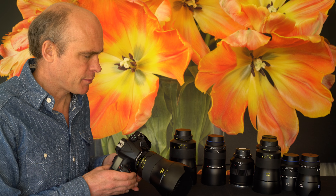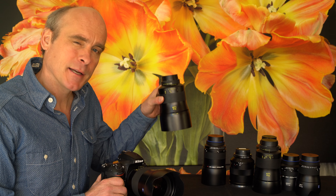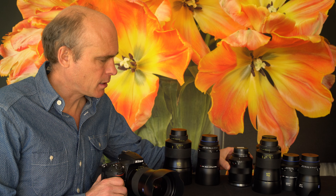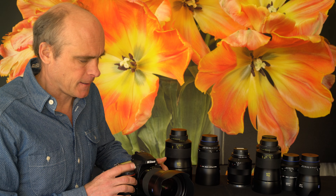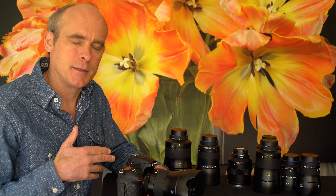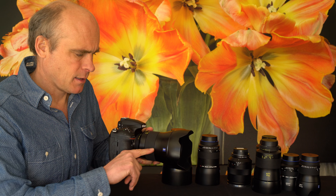Hello, this is Lloyd Chambers at digloid.com. I want to talk about focus in the most general sense, because it's more complicated than just focusing on a particular point. In particular, I want to talk about Zeiss lenses for Canon and Nikon DSLRs. We have the Otus line, we have the Milvus line, and some lenses which are the ZF.2 and ZE's which have not become Milvus lenses yet — something like 13 or 14 of these lenses that you can use for Canon and Nikon.